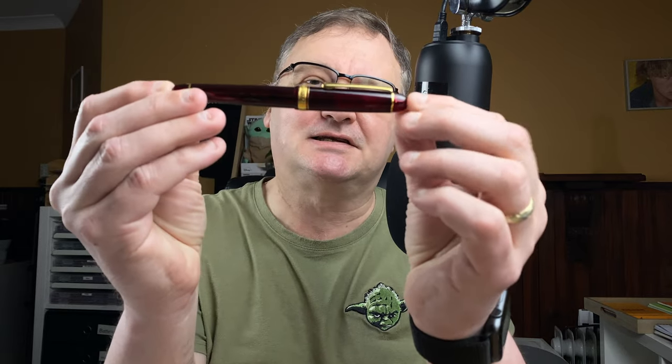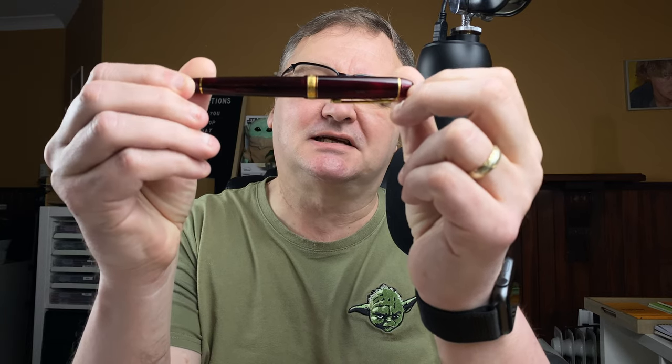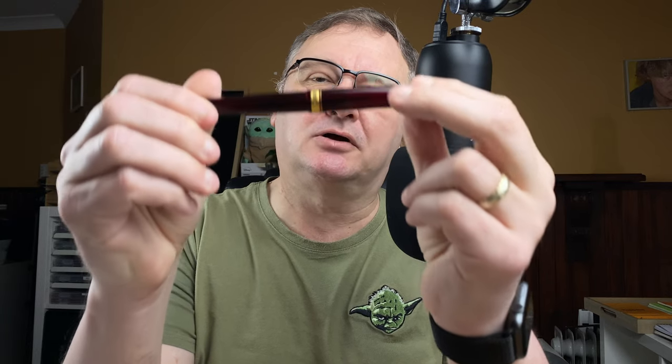Hi, it's Gary. Welcome to today's video. It's Fountain Pen Focus Day. We're going to be focusing on this — the Platinum 3776 Century in the Burgoyne colour. Join me now down on the mat.